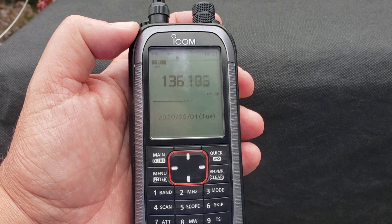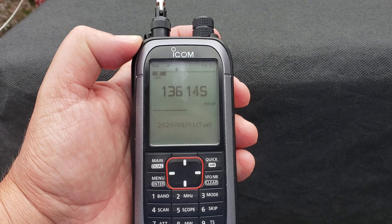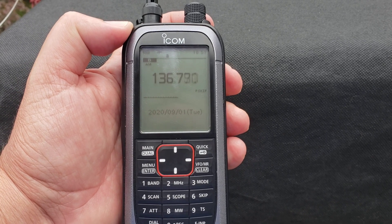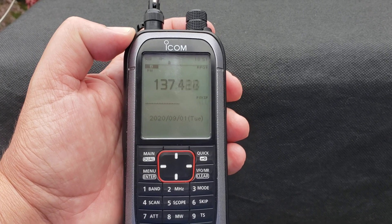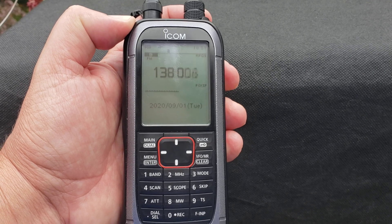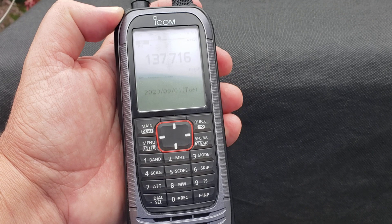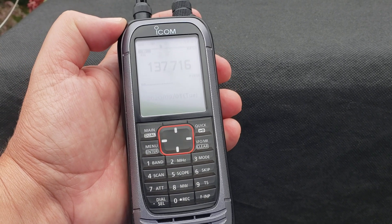I'm actually having fun today with this, so hopefully you're having fun too. Hope you enjoy more videos coming up with satellite tracking — what satellites we can actually listen to and some frequencies for some of them. Simple rule, and here's something: this is possibly an Orb-com satellite.